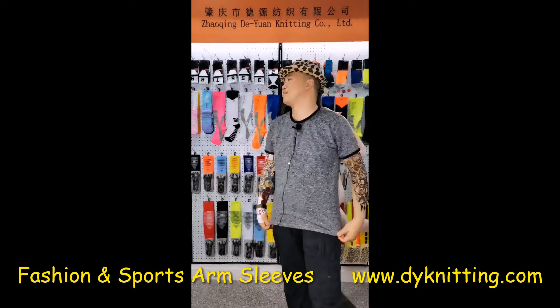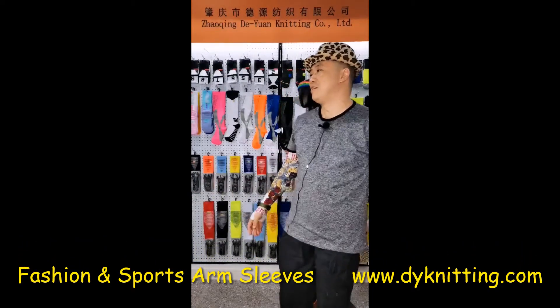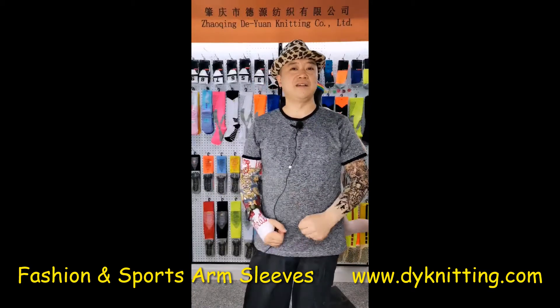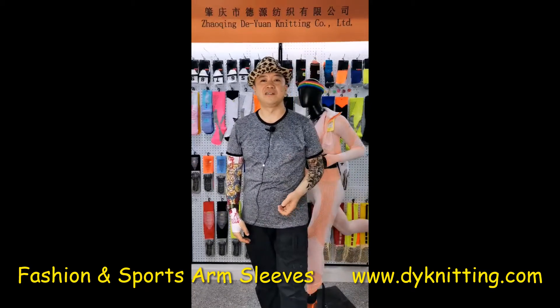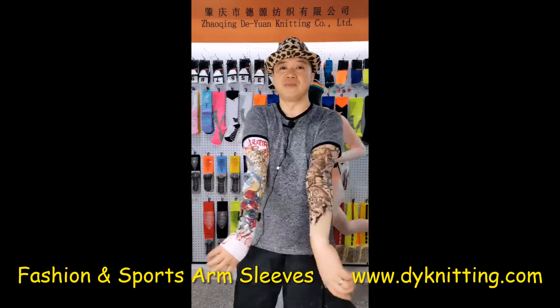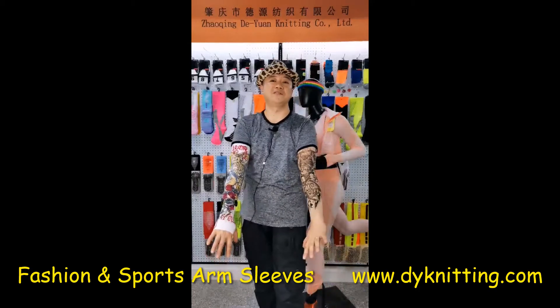Enough about leggings, actually — sports leggings or fashion leggings. I think there are more things related to sports we can talk about. For example, like these arm sleeves I'm wearing.